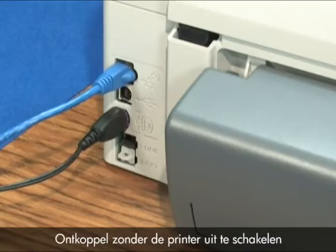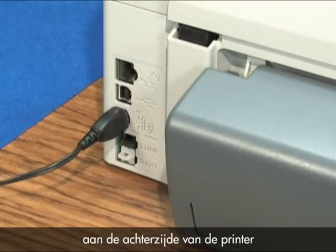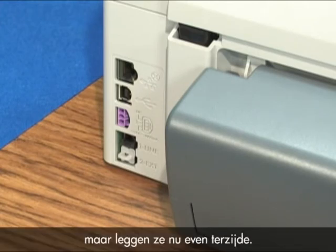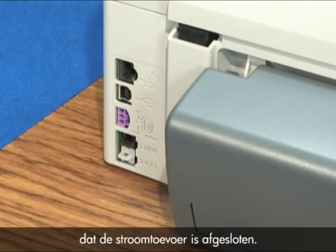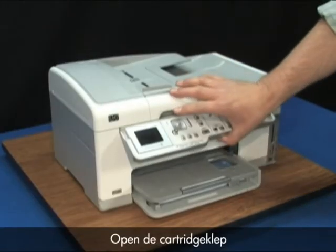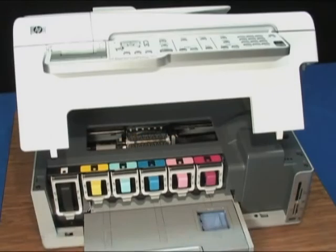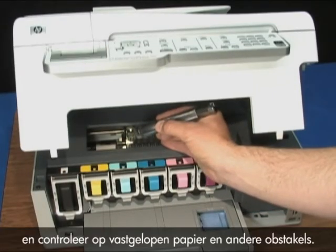Without turning the printer off, disconnect the power cord, USB, and Ethernet cables from the back of the printer and set them aside. It is important that the power is disconnected in this procedure — we do not want to damage the printer or ourselves with electric shocks. Open the cartridge access door by lifting the front center of the printer. Check where the carriage is stuck and look for jammed paper or other obstructions.